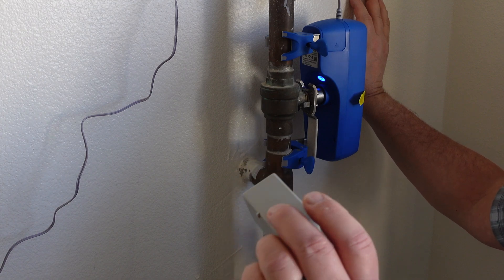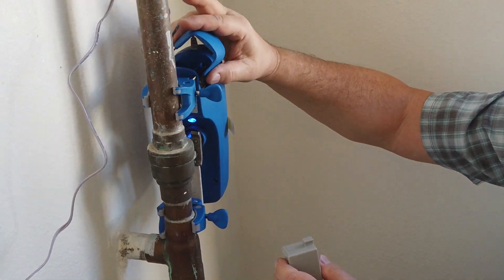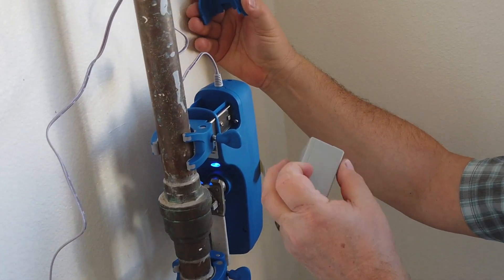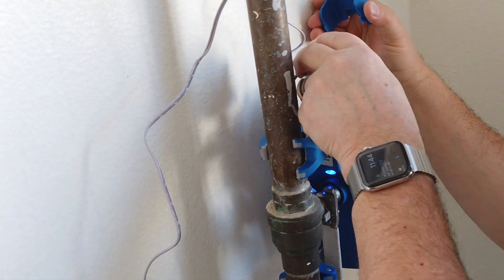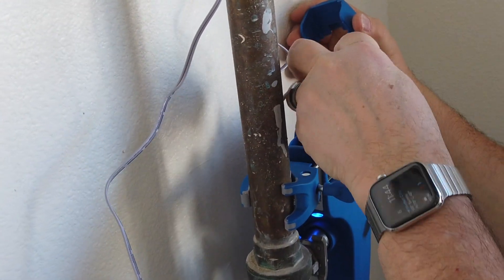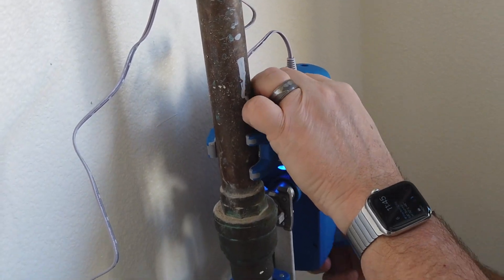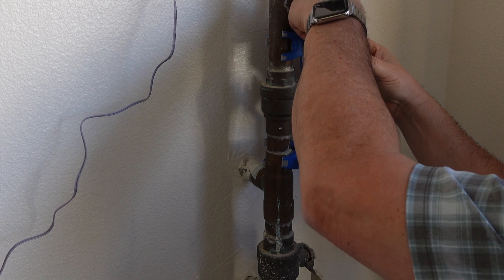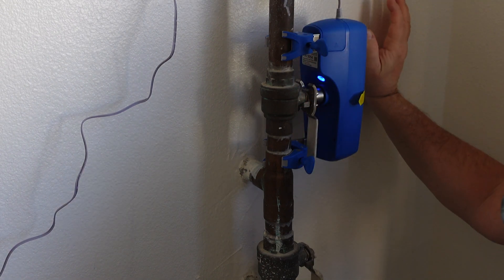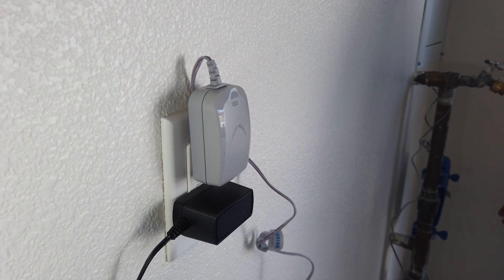The other thing we have is the optional battery. This battery will operate the unit for a little while if the power goes out. Now we just have to line it up — it can't go in the wrong way. Push it in, put the cover back on. That's it. We've now installed the optional backup battery. It's all plugged in and ready to go.